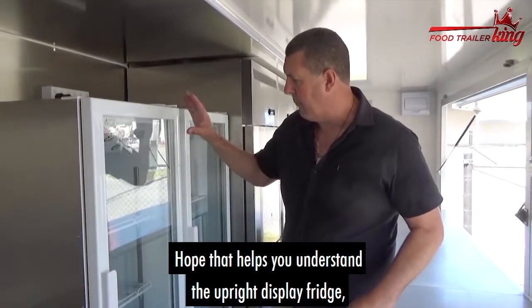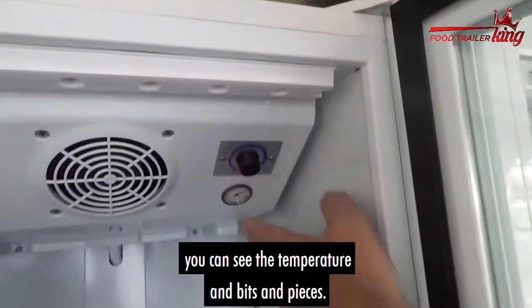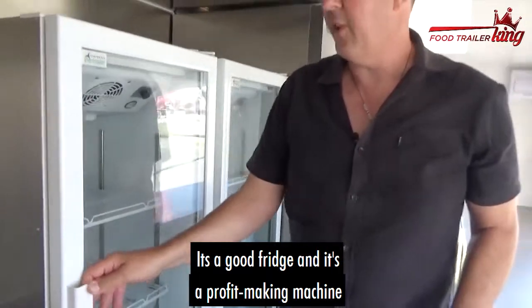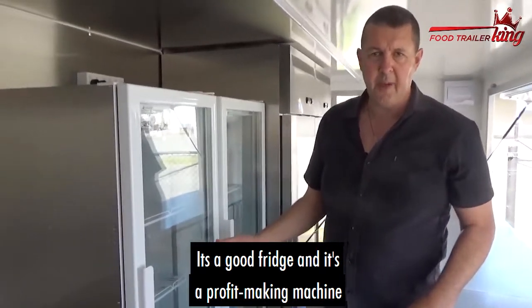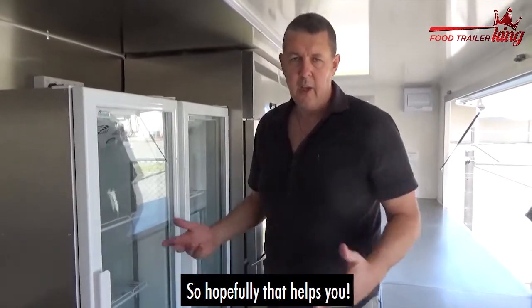You can also fill in the form at foodtrailerking.com.au/step-three. The upright display fridge has temperature control — I should have mentioned that — you can see the temperature display right there. It's a pretty good fridge, and it's a profit-making machine because people want to buy drinks and they're looking straight at it at eye height. Hopefully that helps you.